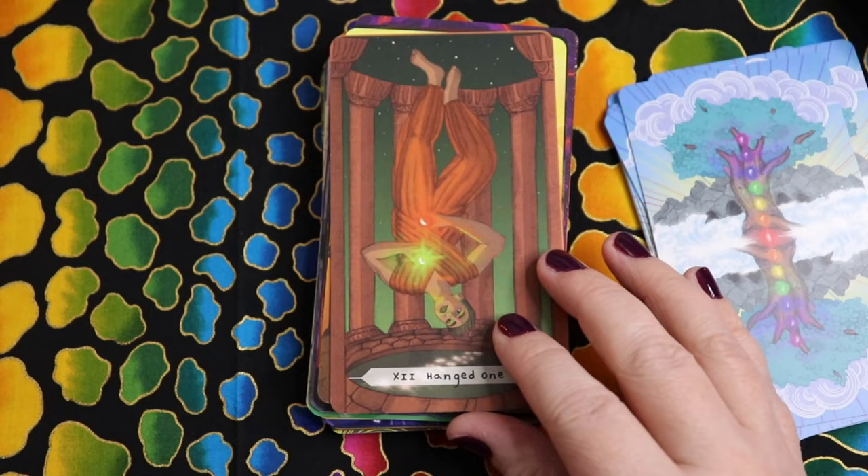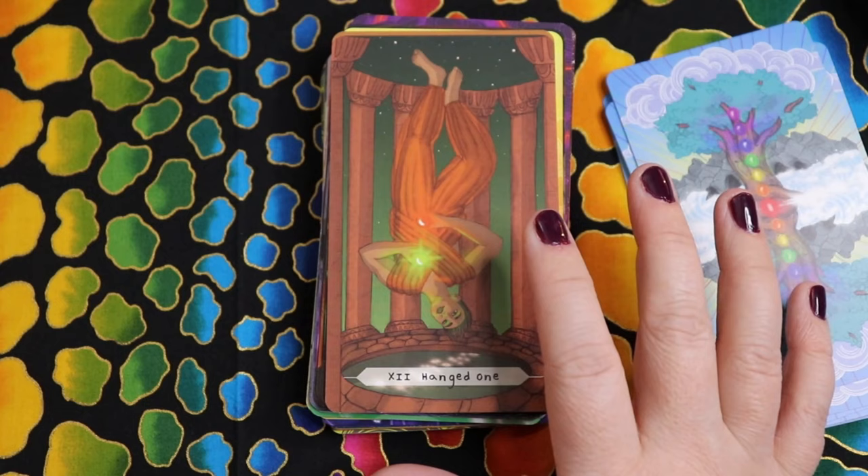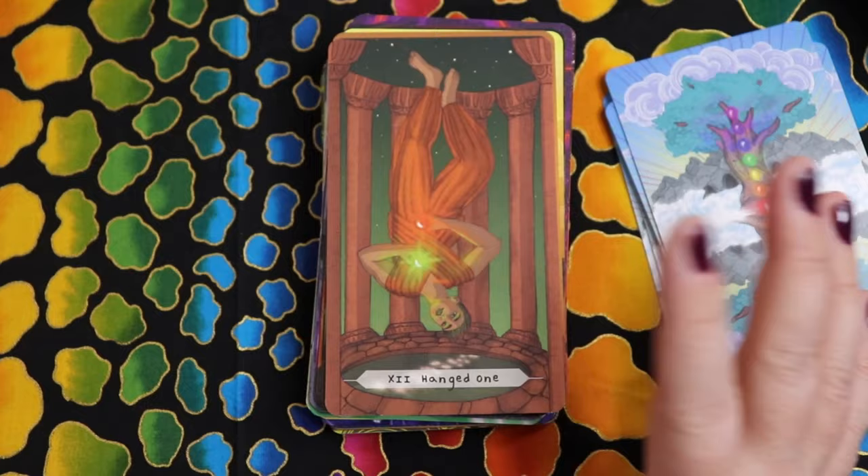For the Hanged One we have heart and sacral chakra. The sacral to me is very water element, and the idea of suspension, patience, and waiting — with heart and sacral, that makes sense to me.